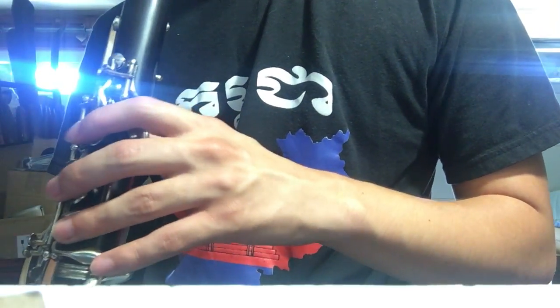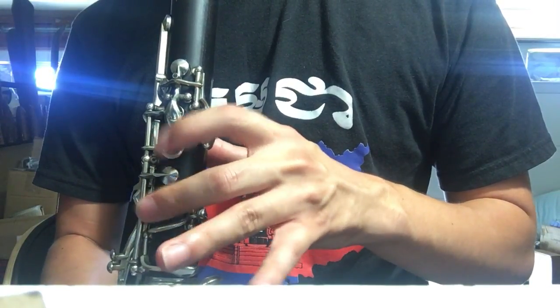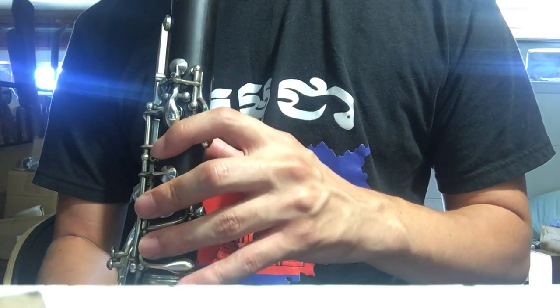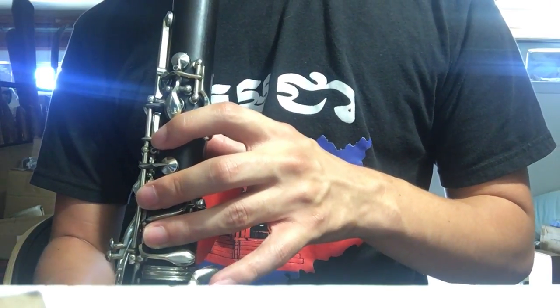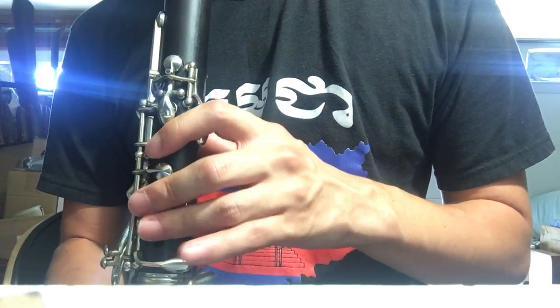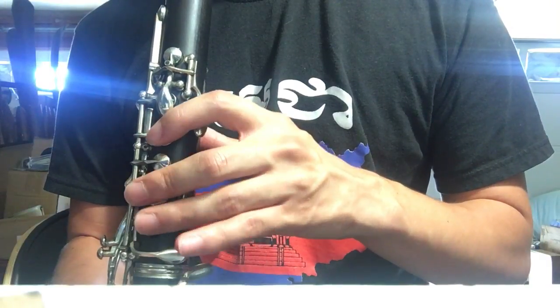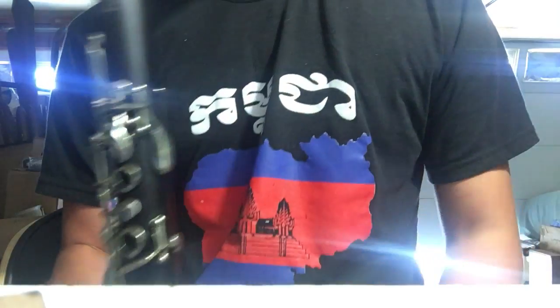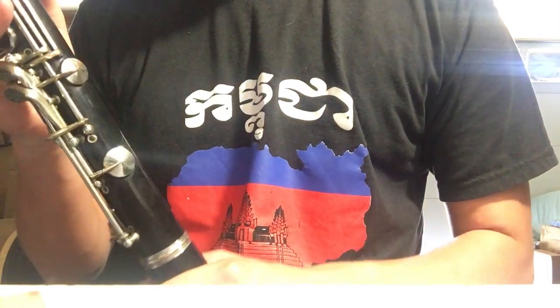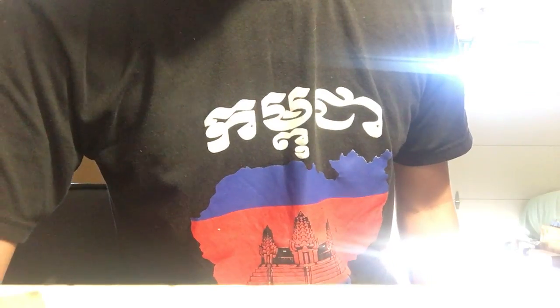The clarinet plays well up and down the register. Let's hear it. As you can tell, it plays real well up and down the register.